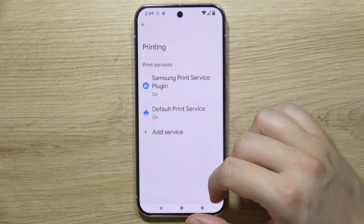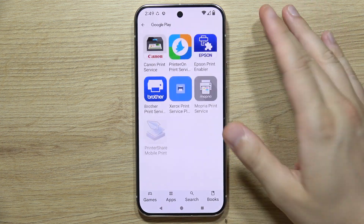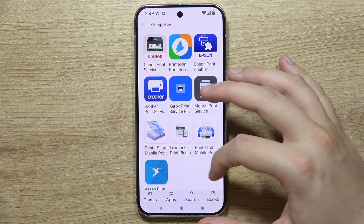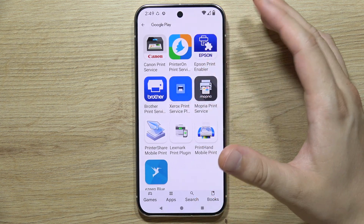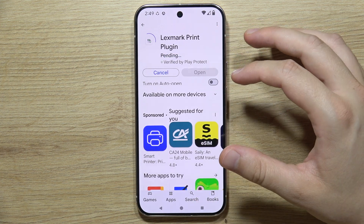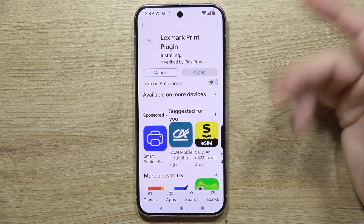Now you can go back and click into Add Service. You'll be redirected into the Google Play Store, where you can get plugins for your printer. For example, if you are using a Brother printer or Lexmark, you can find it here, click the install button, and wait for the download to complete.